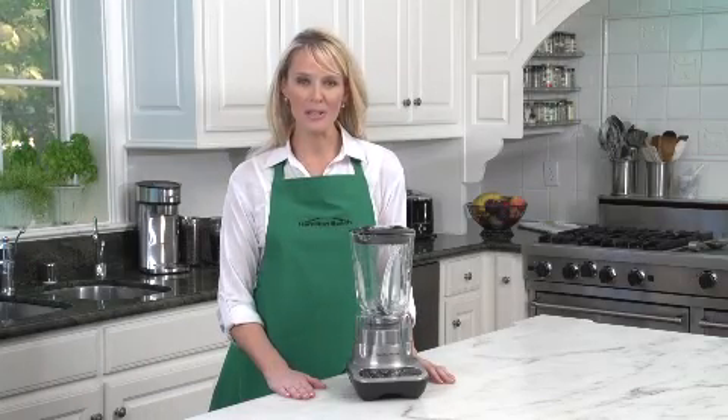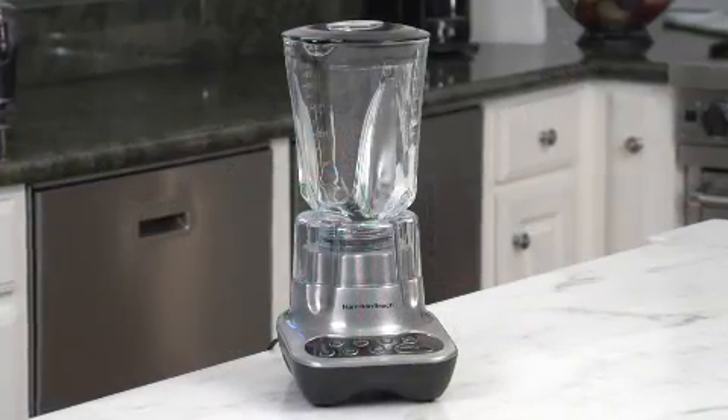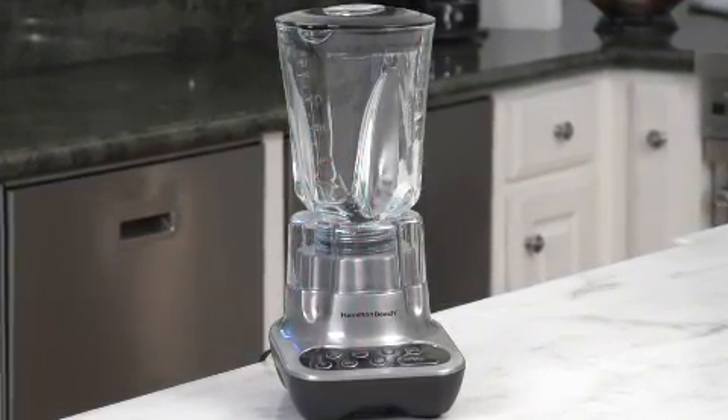Hi, I'm Kara for Hamilton Beach, and this is the Wave Maker Blender. This is a great blender for making margaritas, smoothies, or any kind of mixed frozen drink.